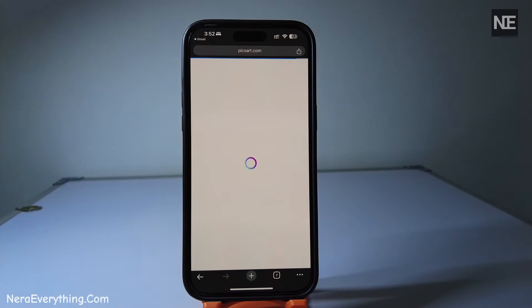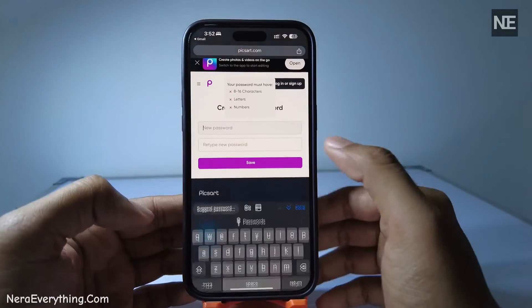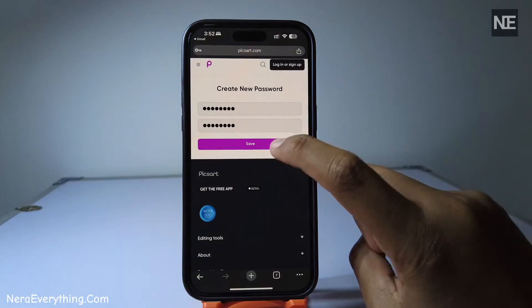Tap on it and it'll open a new page for setting your new password. Here, you'll have to enter your new password twice for confirmation. Make sure it's a strong one.